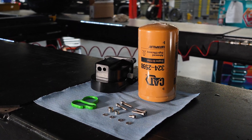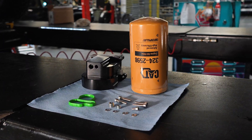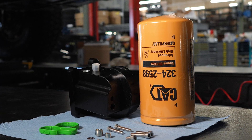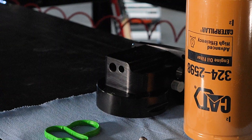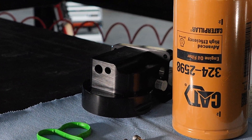They provide a new gasket just like OEM, new hardware, and options depending on whether your truck has the attached regulator or not. SPE also includes two additional ports that can be used for things like turbocharger oil feeds or pressure and temperature sensors.